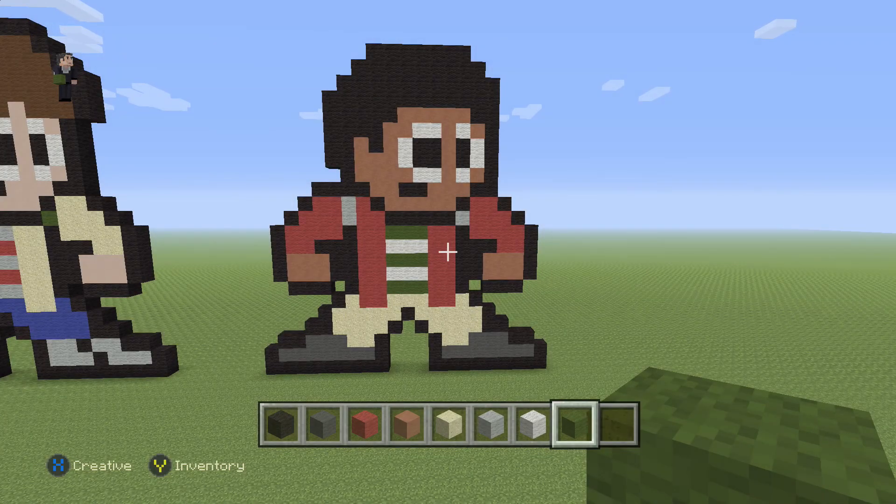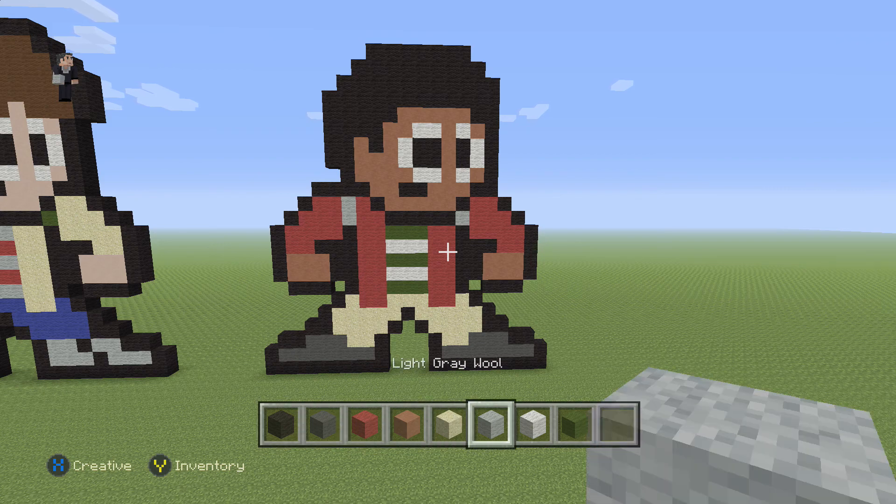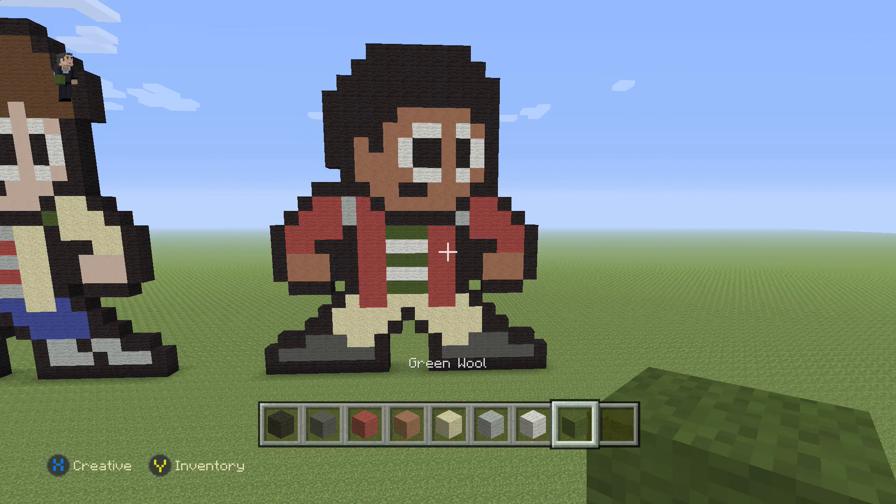Hey, how's it going? It's William from Rocket Zero and welcome to another pixel art tutorial. In this video we're gonna be building Lucas from Stranger Things and for this little guy we're gonna be using some black wool, grey wool, red wool, hardened clay sand, light grey wool, white wool and then some green wool for his t-shirt. So let's get started.